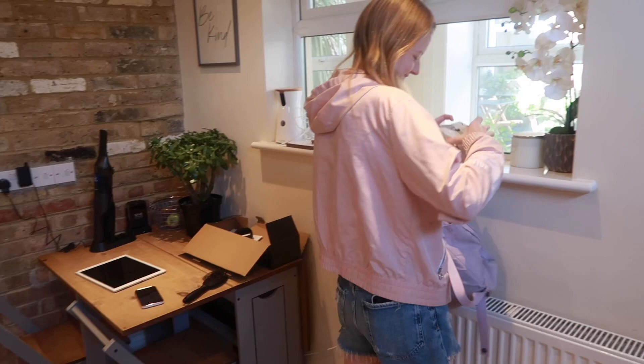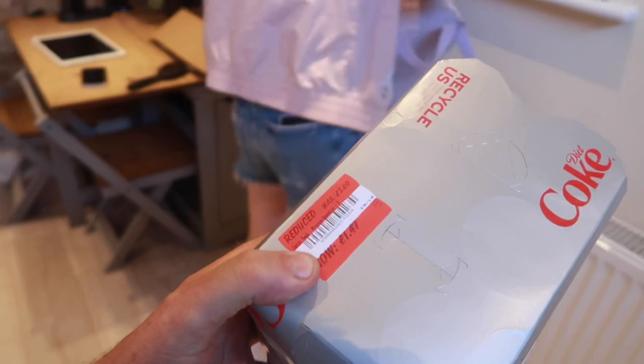Lucy's just come in and said 'Dad, I've got you a bargain!' I'm getting excited. Is it cream eggs? Mince pies? No — Coke, 1.7 litres for six cans. That's a bargain! It's a mock thing, half price. Well done Lucy — she's on the bargain hunt today.